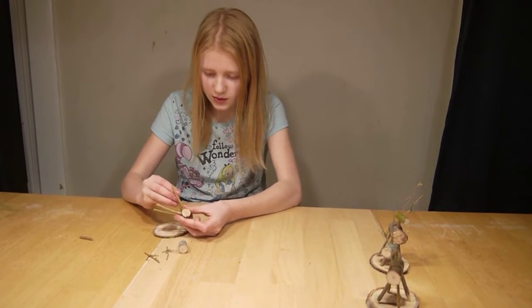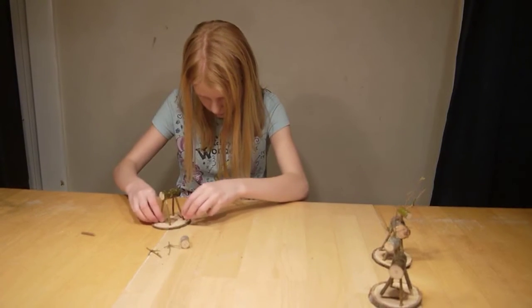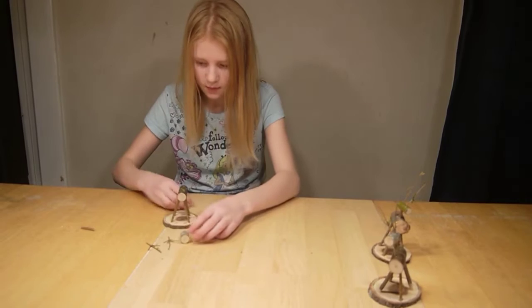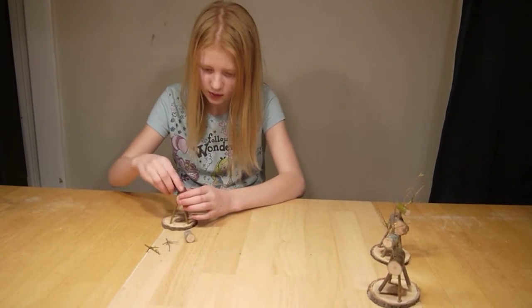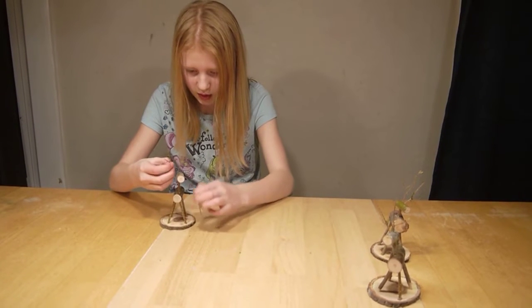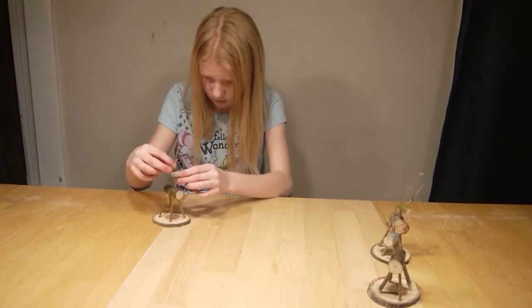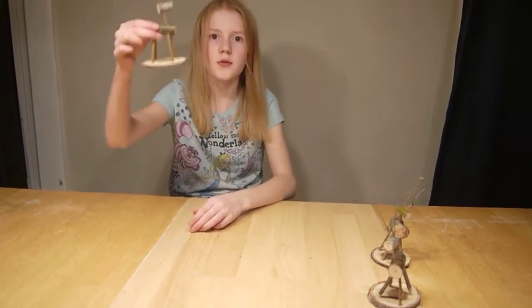Now you take the neck and stick the head on, and then you put the antlers in — and then you've made your deer.